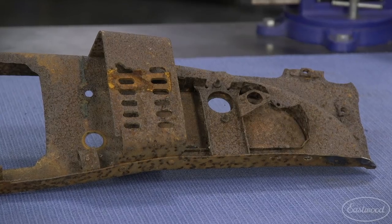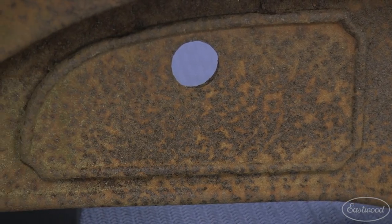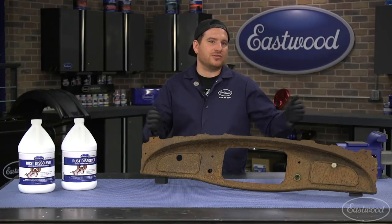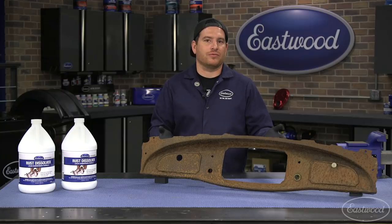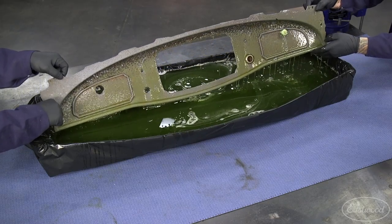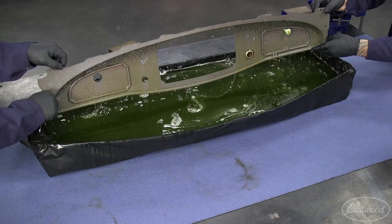This dash was found in a junkyard and it was exposed to the elements for many many years and has a lot of rust and pitting on it. The dash is just a little bit too big to fit in our blast cabinets, so we need to find another way to clean it so that we can restore it. The way I'm going to do this today is take Eastwood rust dissolver and dip this part in a bath of rust dissolver.